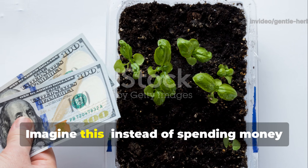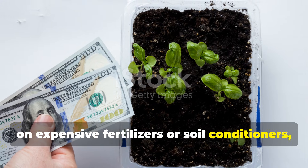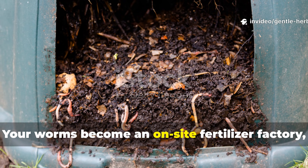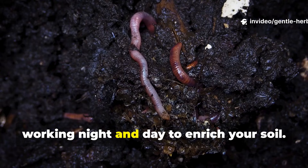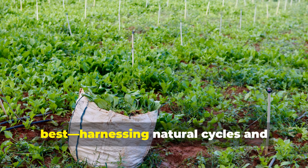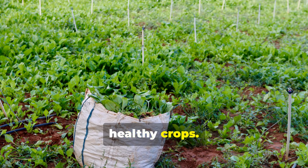Imagine this: instead of spending money on expensive fertilisers or soil conditioners, you're using a simple, ancient food source in a new way. Your worms become an on-site fertiliser factory, working night and day to enrich your soil. This is regenerative gardening at its best — harnessing natural cycles and waste-free methods to grow abundant, healthy crops.